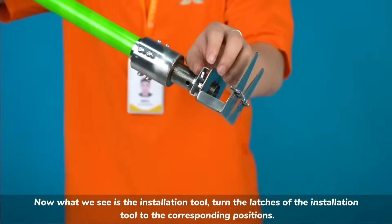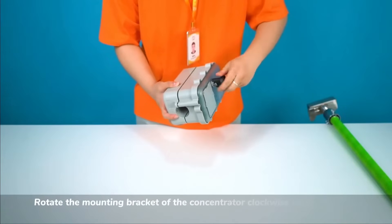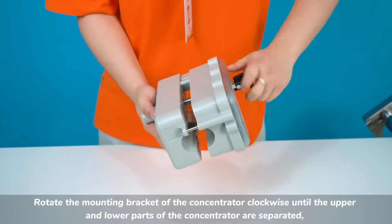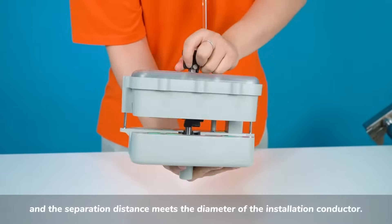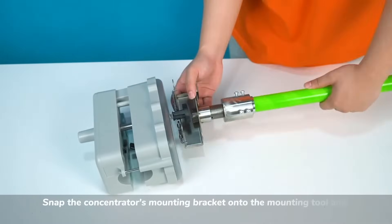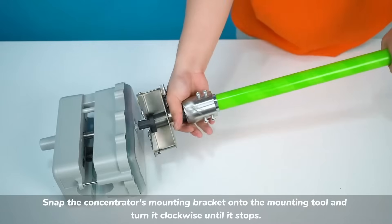Turn the latches of the installation tool to the corresponding positions. Rotate the mounting bracket of the concentrator clockwise until the upper and lower parts of the concentrator are separated, and the separation distance meets the diameter of the installation conductor. Snap the concentrator's mounting bracket onto the mounting tool and turn it clockwise until it stops.